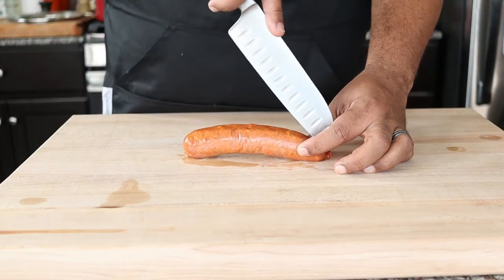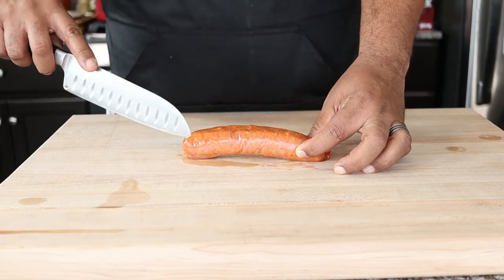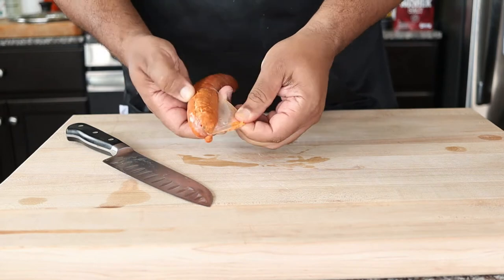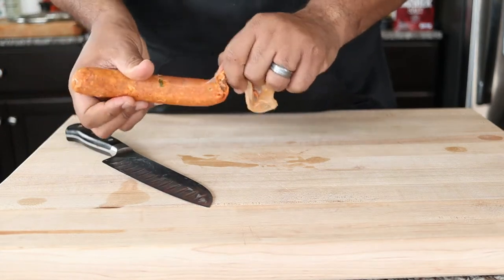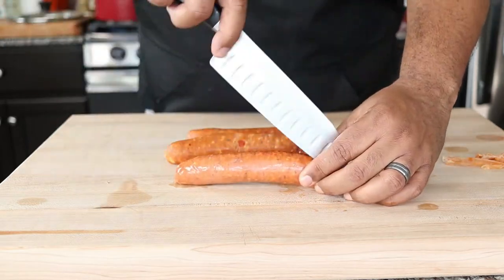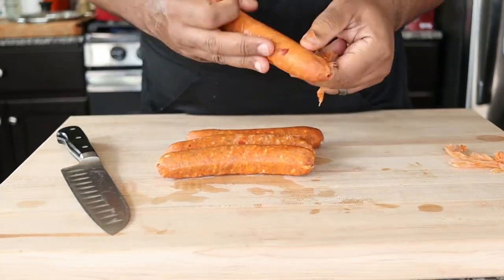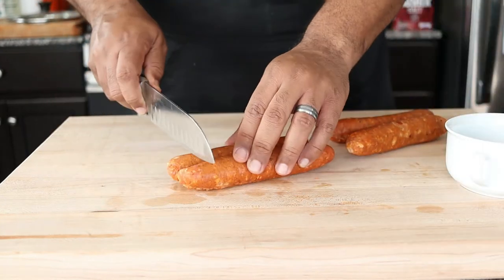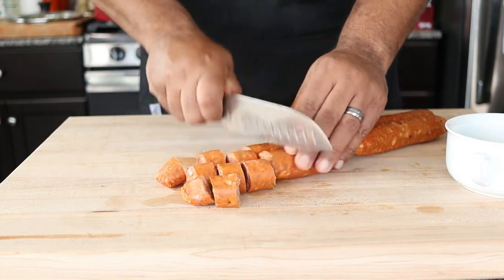Let's prepare the chorizo by first removing the casing. The way to do that is by running a sharp knife across the chorizo and then peeling it back like a banana. Then I'm going to slice it into one-inch pieces so I can break it up better in the pan.